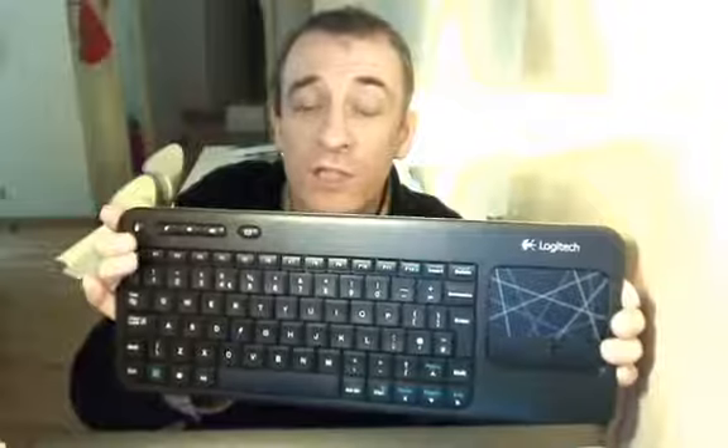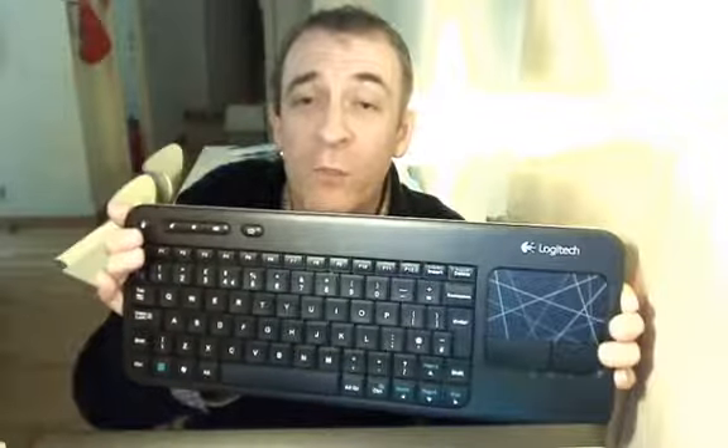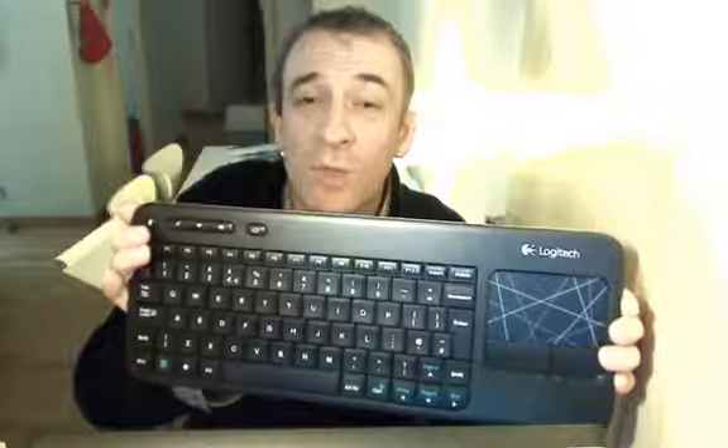There are a few useful buttons across the top. There is a web browser home button that takes you straight there. Volume up and down. Volume mute. And lastly a mouse left button should you need that.